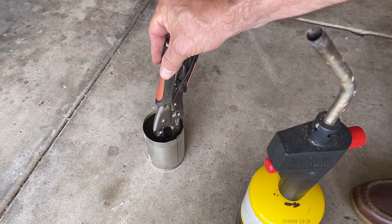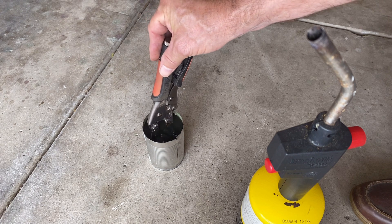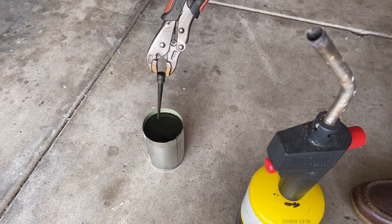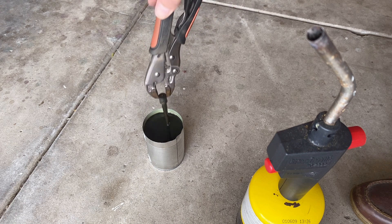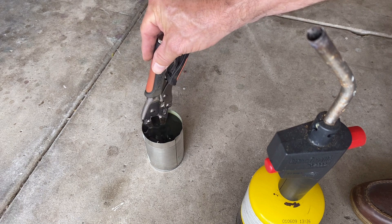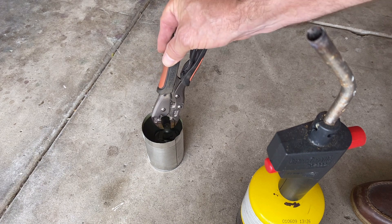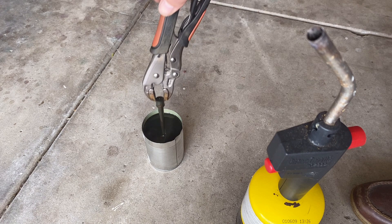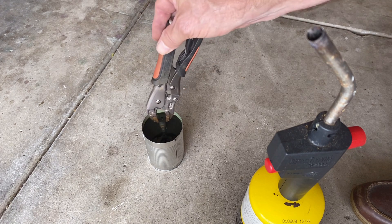Right now the oil is probably pretty hot. Now what we're going to do next is polish this and make it shiny again. Then we're going to heat it again, but only up to 900 degrees — which means it's going to be blue, dark blue — and then we're going to quench it again. Right now it's hard but brittle and it'll break, so we don't want that.